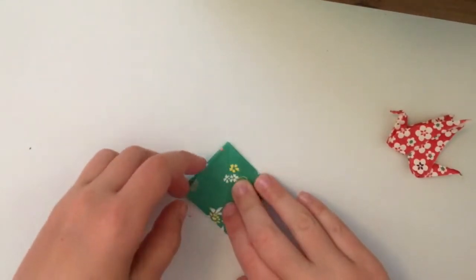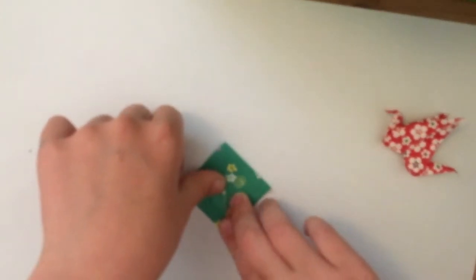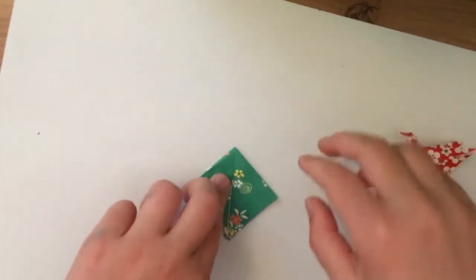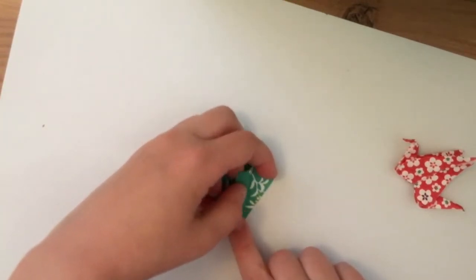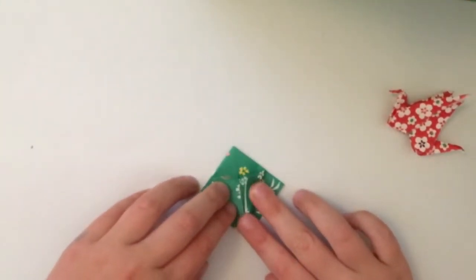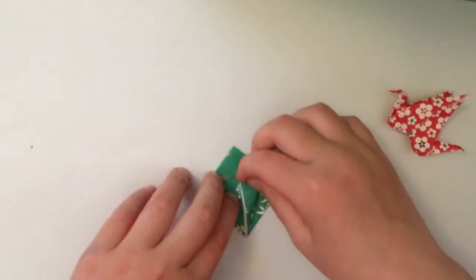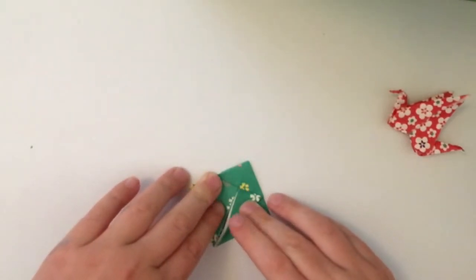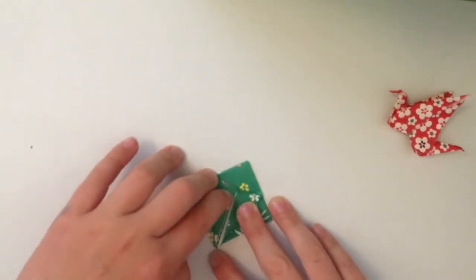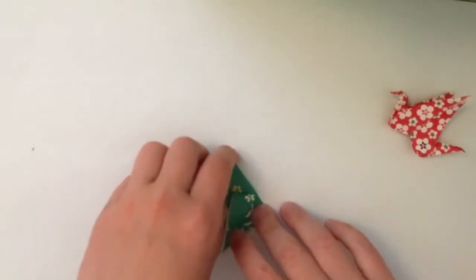You're going to fold these flaps in - just the top layer though, not the back, because we'll do that on the back. Then on the other side as well. It's quite hard to do. It doesn't matter if you've got a white part along here when you crease it.